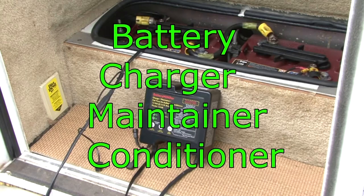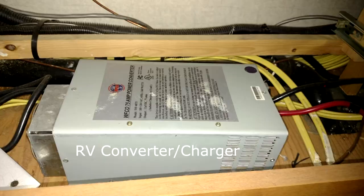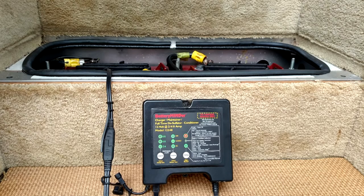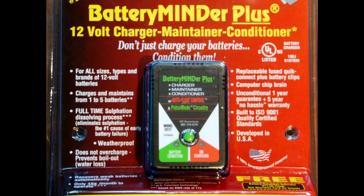Battery charger, maintainer, and conditioner. Newer RVs come equipped with a three-stage battery charger, which means the built-in charger will charge the battery without damaging it. If your RV doesn't have a three-stage battery charger, or if you don't want to constantly worry about the battery when it's in storage, you can purchase a battery charger, maintainer, and conditioner. I personally use Battery Minder products, but there are other products available like the Battery Tender.